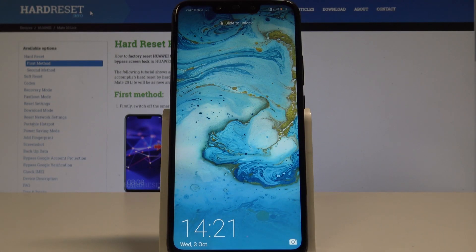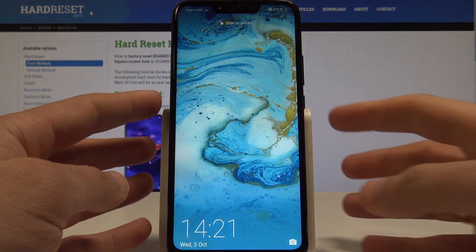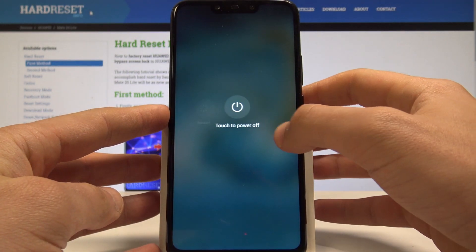I have a Huawei Mate 20 Lite, and let me show you how to enter the fast boot and rescue mode on this device. To start, press the power key and choose 'Power off'.